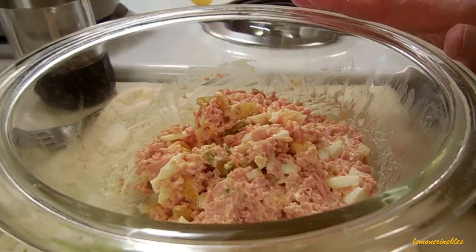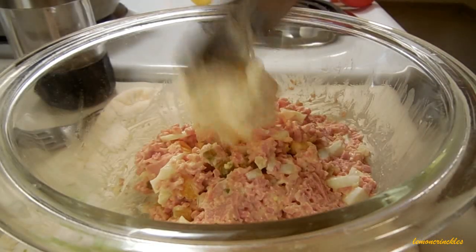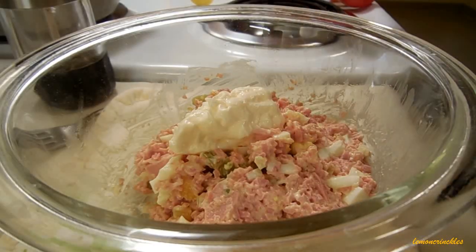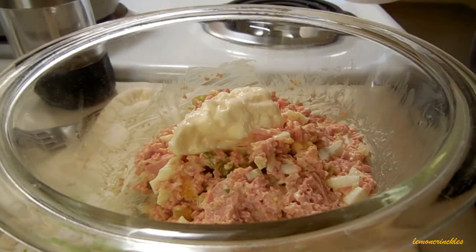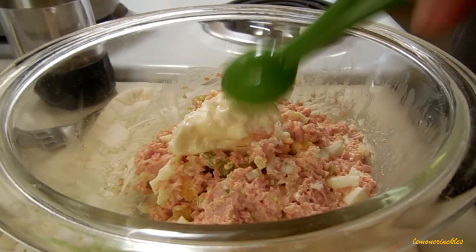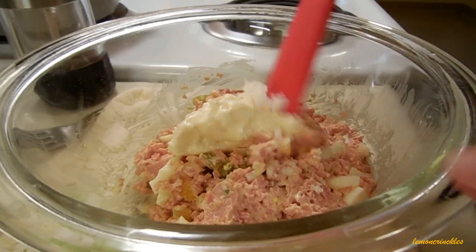I just tasted this for seasoning and it needs a little bit more mayonnaise, so I'm adding about two teaspoons. And now you're going to have to trust me on this one — I'm going to add just a scant half a teaspoon, not even half a teaspoon, just this tiny little bit of sugar, and stir that all together.